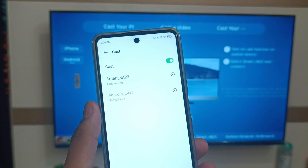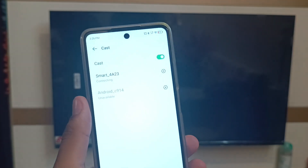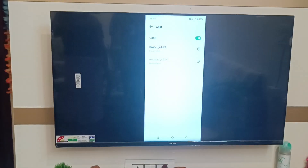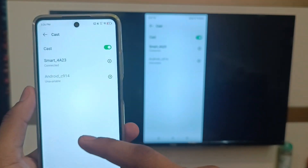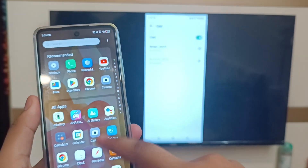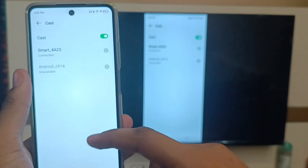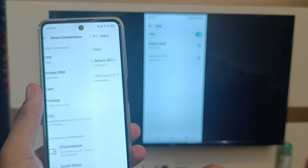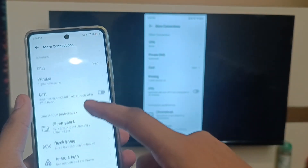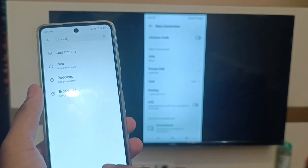Make sure your mobile phone and TV are paired on the same Wi-Fi network. You can see the screen is now casted. When I scroll down or scroll up, the screen on the TV mirrors it as well. This is how you can cast with your Infinix smartphone to a TV.